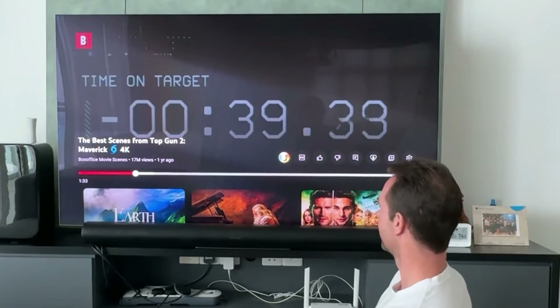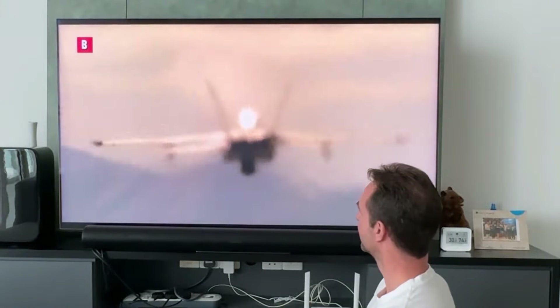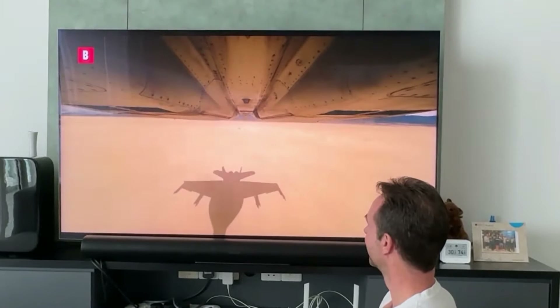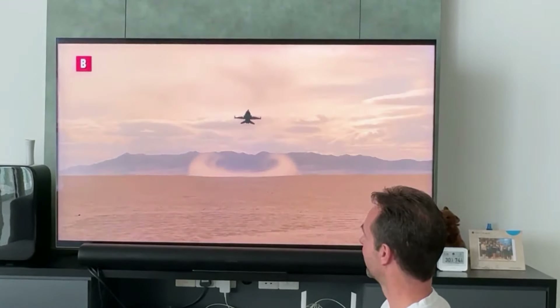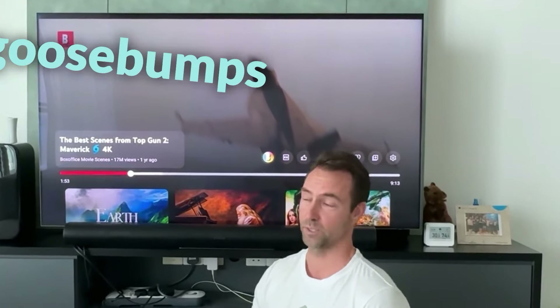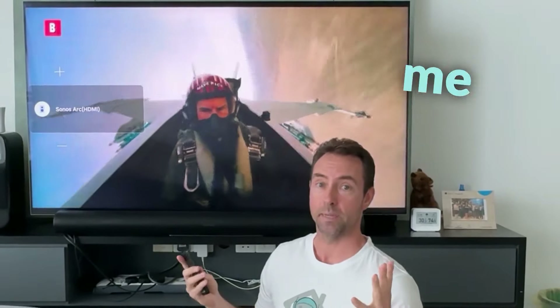Finished product time. We've already tested the television by itself, we've added the Arc soundbar, and now we've also added the Sonos Sub Gen 3. The system is all complete and to be honest, as of the time of shooting, we've been living with this setup for over a month and I can tell you it is incredible — but let me just demonstrate it right now. Honestly, it gives me goosebumps just watching it and listening to it. It is so, so cool. I'll just turn the volume down here so you can hear me speaking.